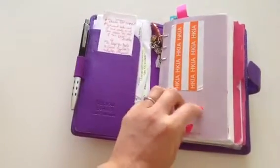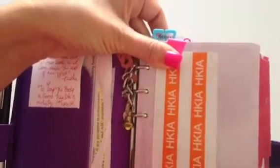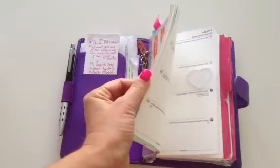This little glossy sheet right here came with the Filofax, and that's how it starts. The way that I keep my place, they give you this little ruler, and that's how I keep my place. I also use paper clips and, of course, tabs — you can see them sticking out there.